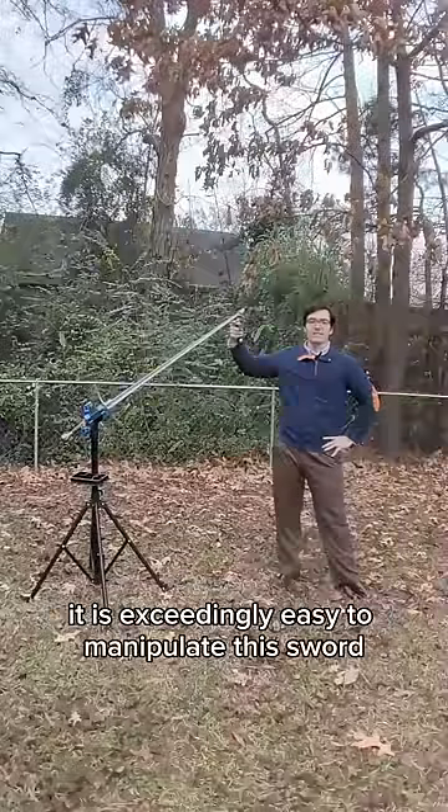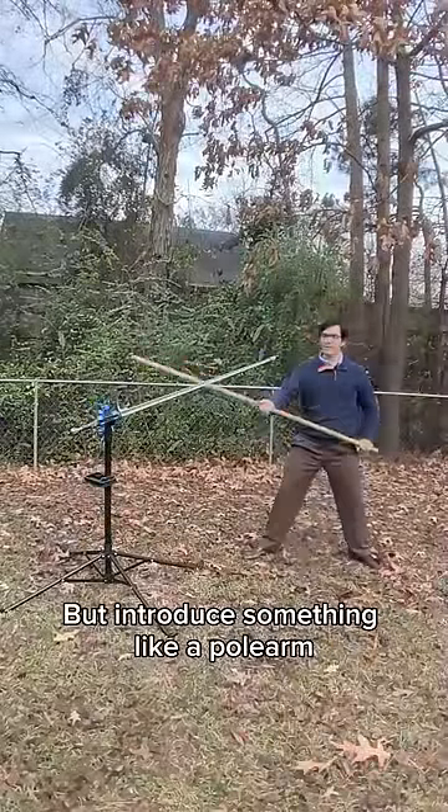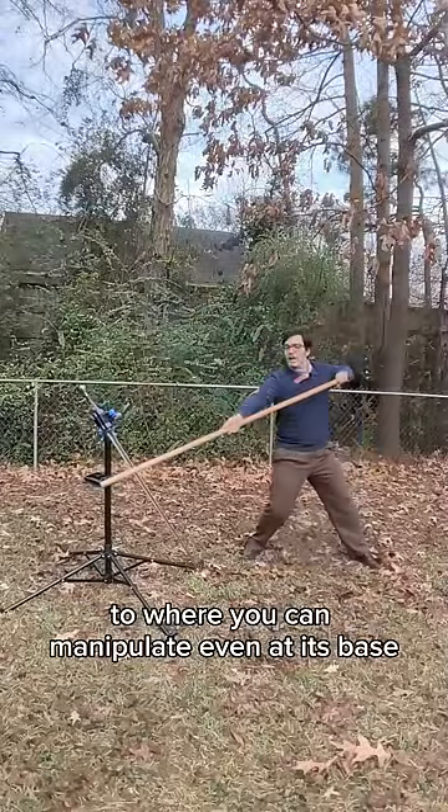And when I get to the very tip, it is exceedingly easy to manipulate this sword. But introduce something like a polearm and suddenly you now have the ability to create your own significant leverage, to where you can manipulate even at its base.